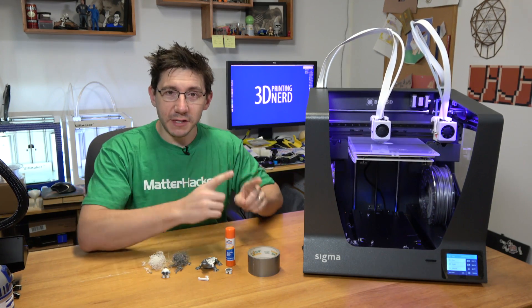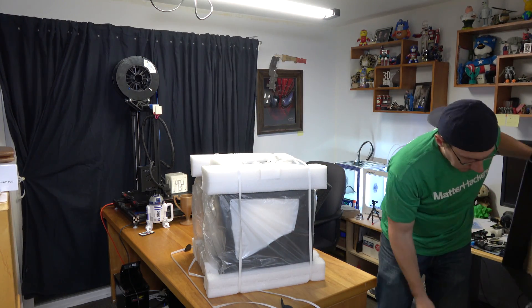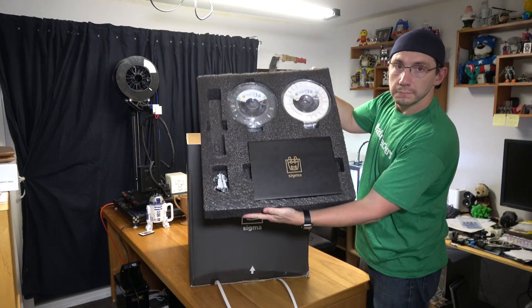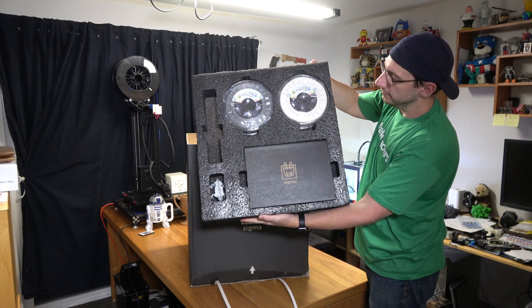How did the printer get to this point? Well first I had to take it out of the box. Unboxing this printer went really easy and I could tell it was packed incredibly well. The printer itself was in a bag surrounded by foam. In the top foam container there were two rolls of filament, some paperwork, the glass bed, and the test model.